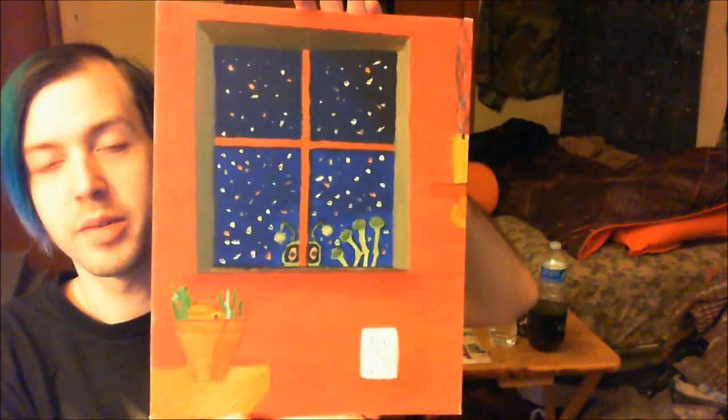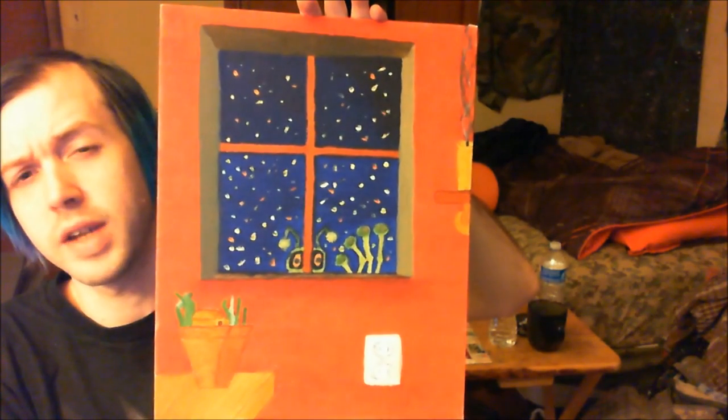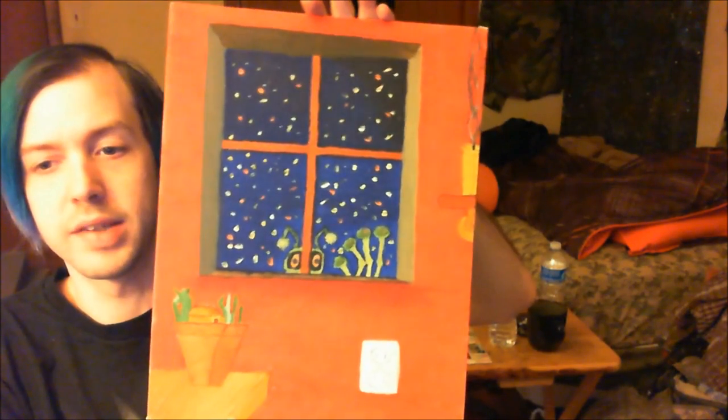Hey, Mike Moreno, Zephyr here with my entry for your talent show. I was originally going to paint your steak knife wielding rabbit, but I ran out of time, so this is something I painted at a previous date.